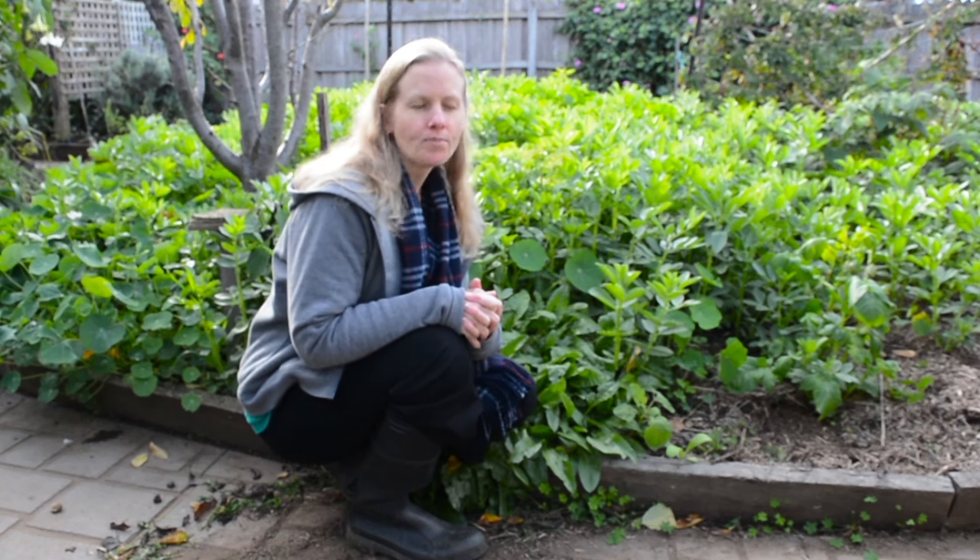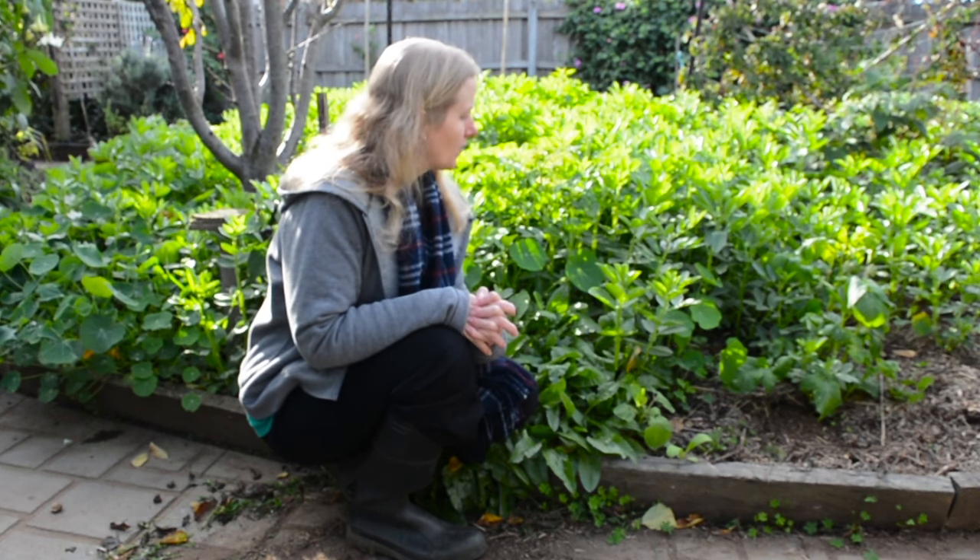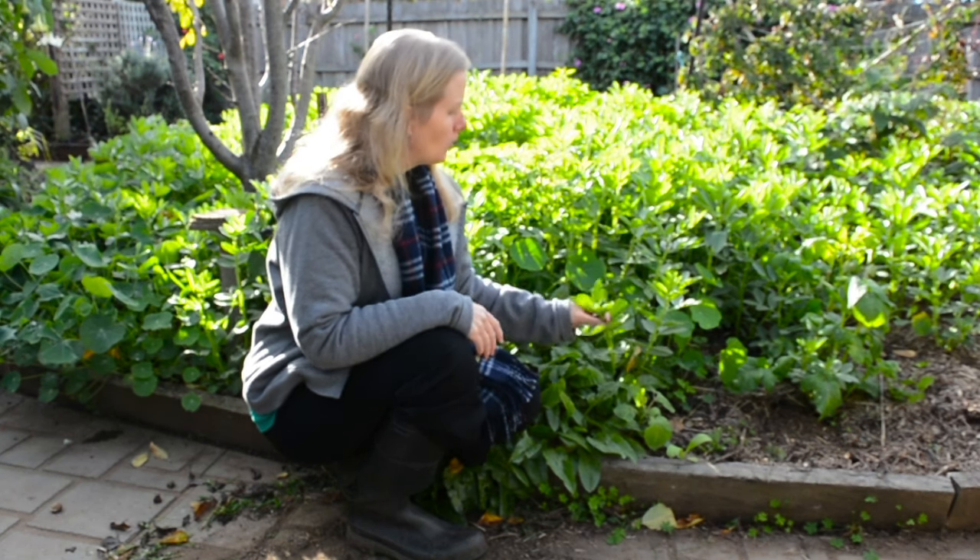Once it comes to actually growing them, they put nitrogen into the soil so they're good for the soil as well. And then of course they're good for eating — if you don't like to eat them yourself they make a really good green crop for chickens, but we do like to eat them ourselves.